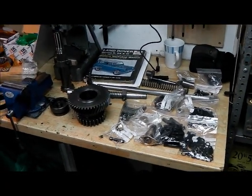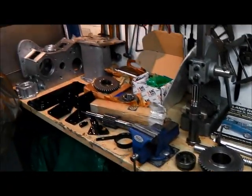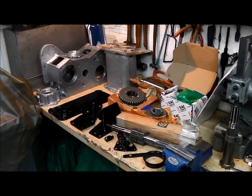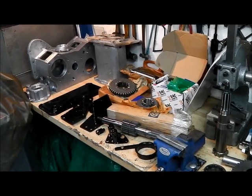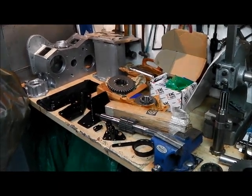Quite a lot of work - a lot of hours put into preparing all those parts, and quite a bit of expenditure as well on the parts. We'll go through the cost later on, which is not something I would normally go into.